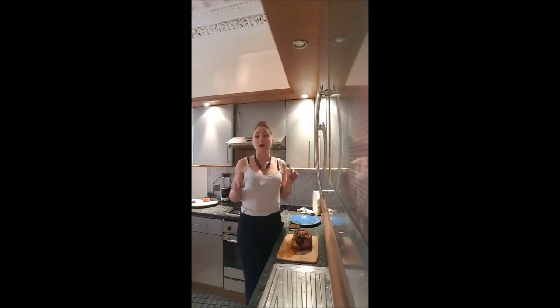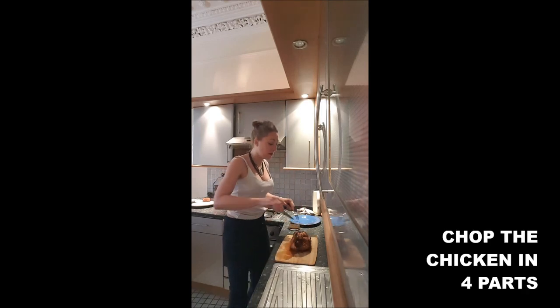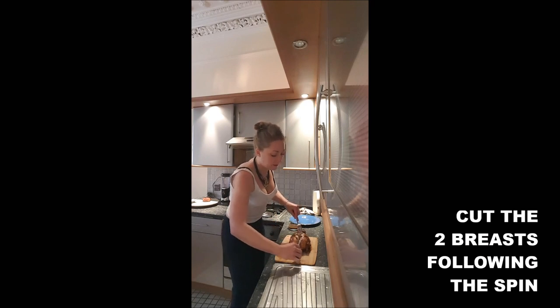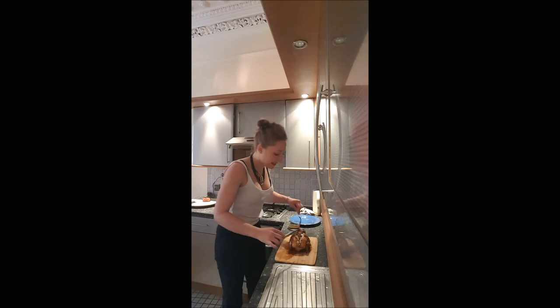To cut a roast chicken, you need a fork and a knife. You cut it in four parts first. In the middle, you will cut along the spine — the two breasts. If your chicken is well-cooked, it will be super easy to remove.